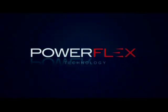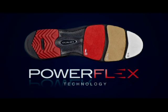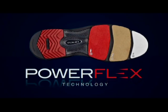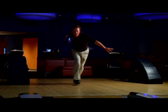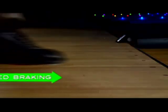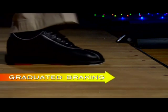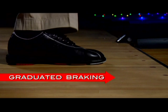Thanks to PowerFlex Technology, a revolutionary new outsole system from Etonic, you can now achieve perfect leverage and a smooth delivery on every shot. PowerFlex Technology graduates friction incrementally from the toe to heel on the slide foot during delivery, the same way disc brakes bring your car to a smooth and gradual stop.